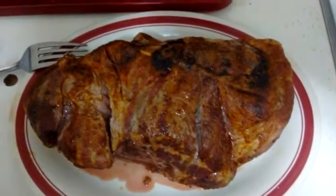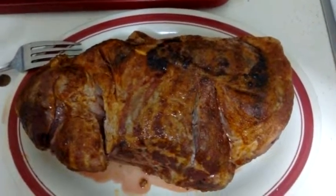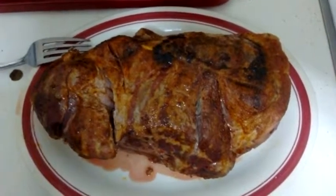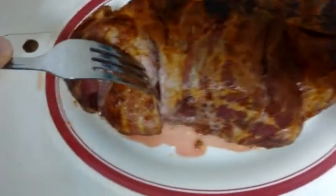Originally I had this set for two hours but I wanted to check and see if it was done. One of the problems with meat is that people tend to overcook it at too high of a temperature for too long of a time. I cut this in two places.